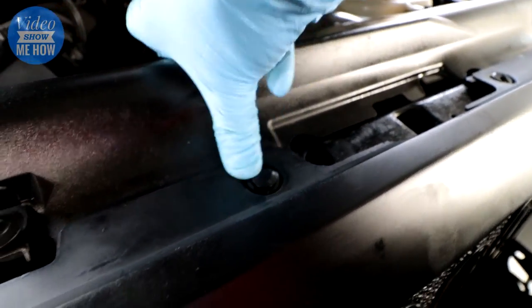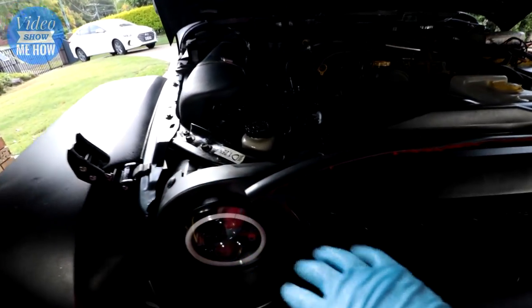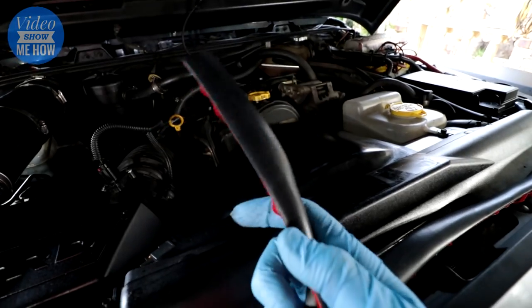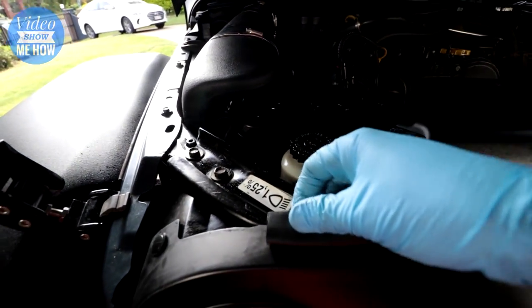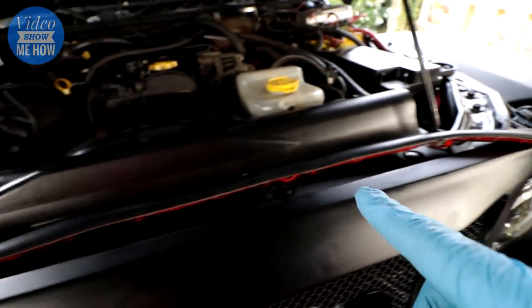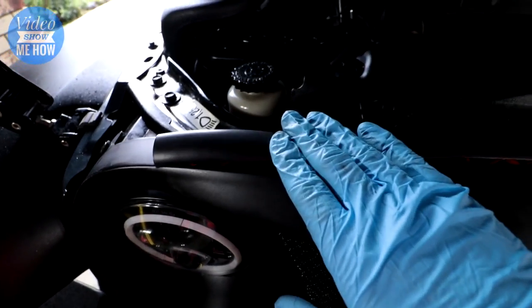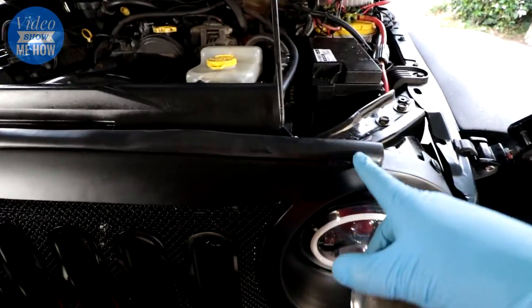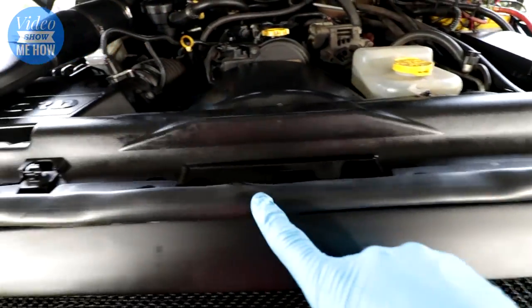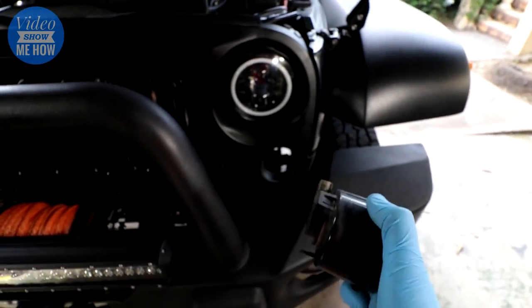Once it's all clipped in, the next and basically final step is to get the weather seal strip. You want to install it so the strippy bit goes backwards — it sits along the top of the grille, and when you close the hood this lip along the top jams closed against the weather seal to provide a seal from the weather going into the engine compartment. I've used a little bit of silicone as well just to really keep it in there.